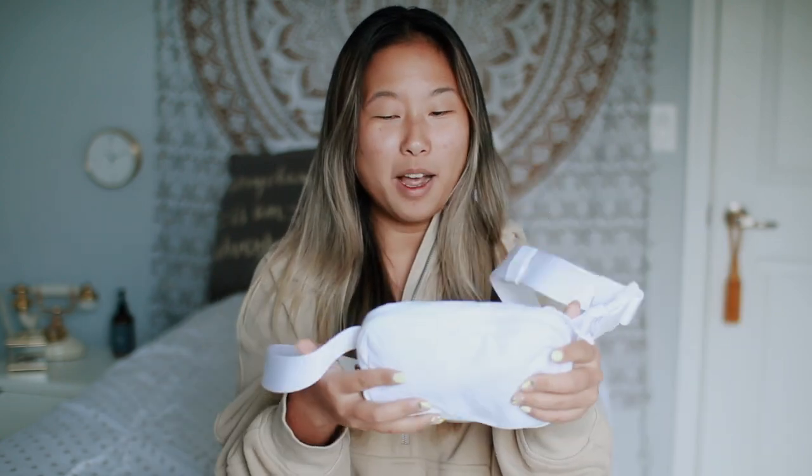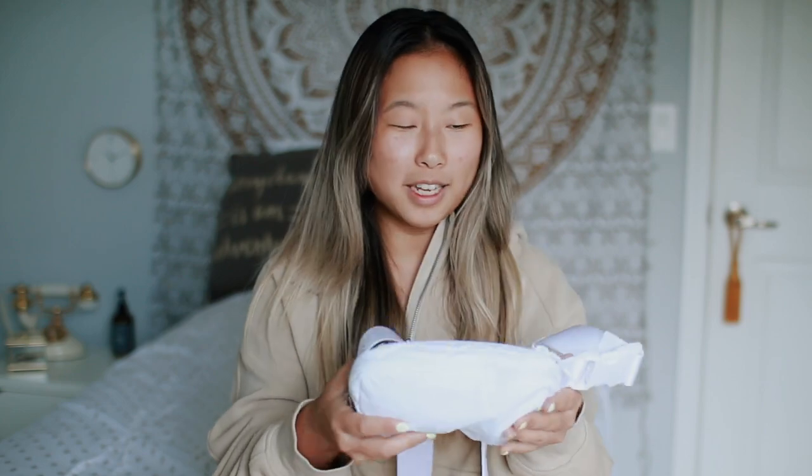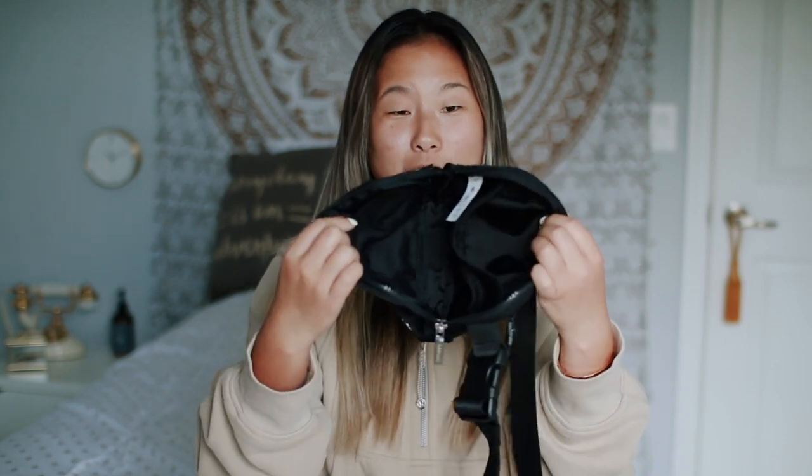Starting off, as you guys can see I have two colors. I just got this white one and it's just so pretty, but it does have some negative things about it. I'm also going to show you guys what I keep inside — you can fit so much stuff — and I'll show you all of that at the end of the video. So this bag fits a liter, I believe. It looks pretty small but you can fit a lot of stuff in here.